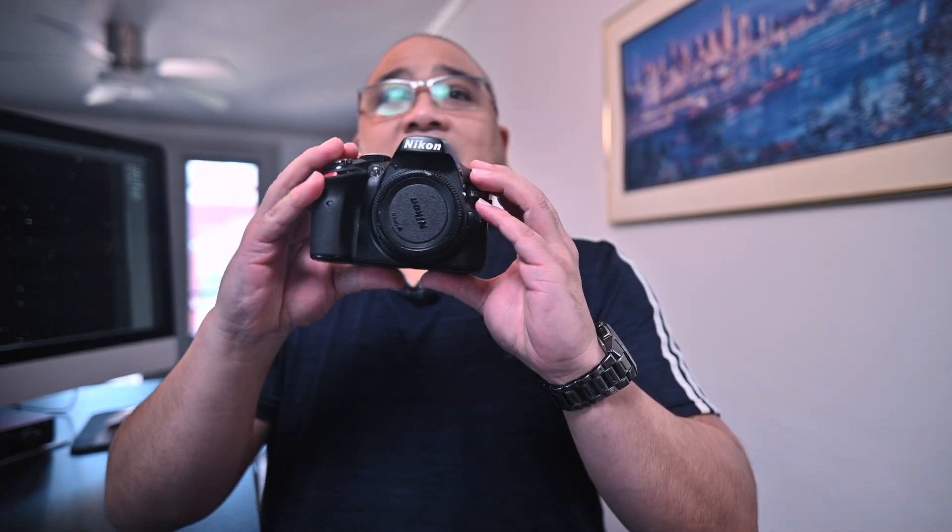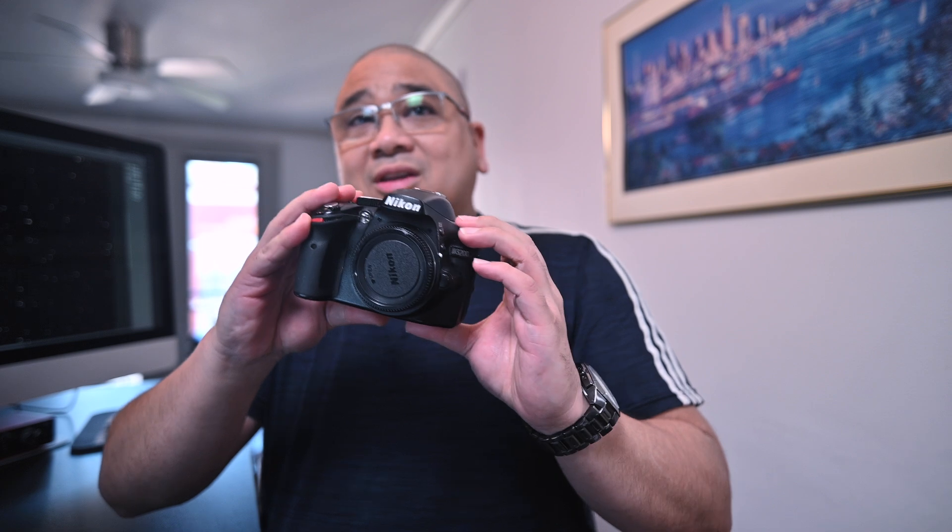Before we get into the data and see how well our Nikon D3200 did, I've got someone who wants to say hi to y'all. Let me go grab him.